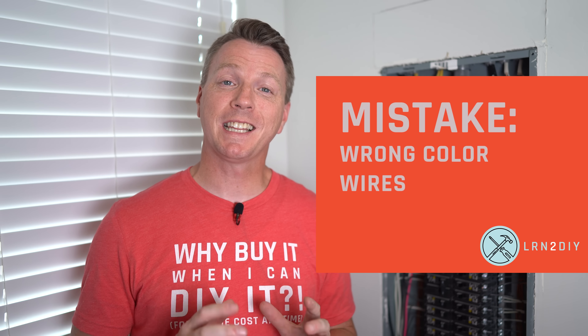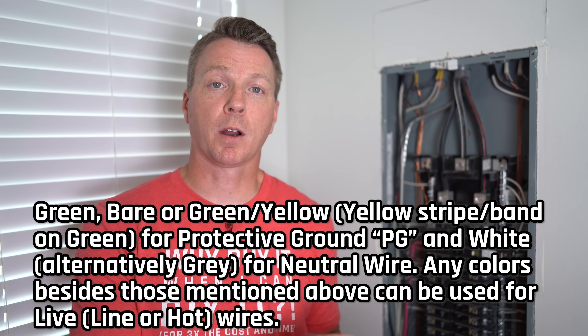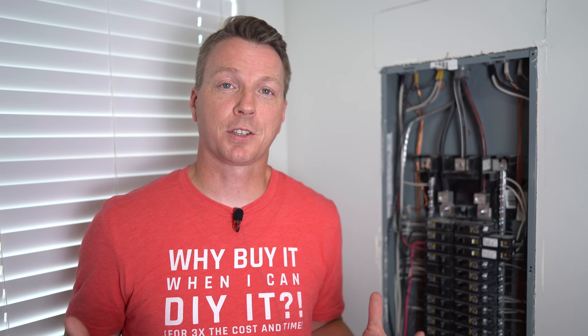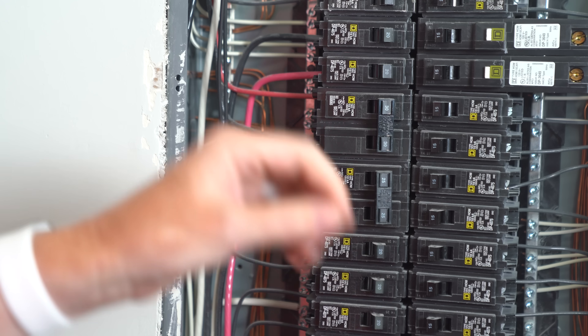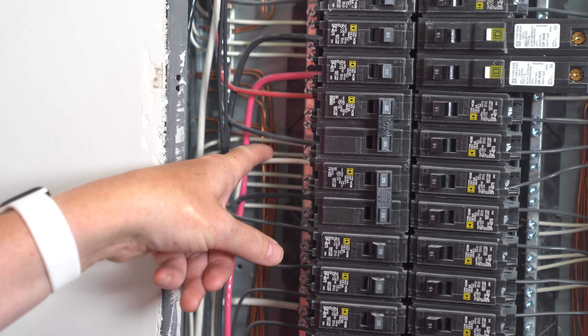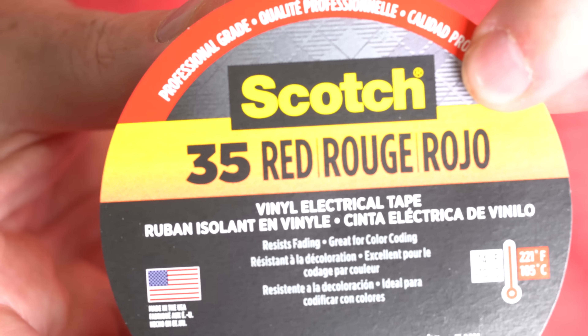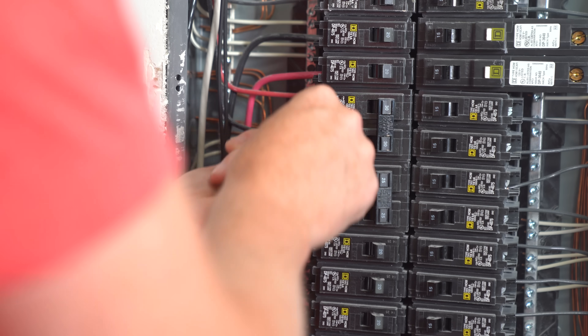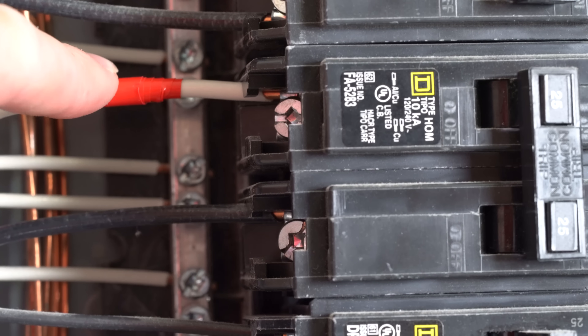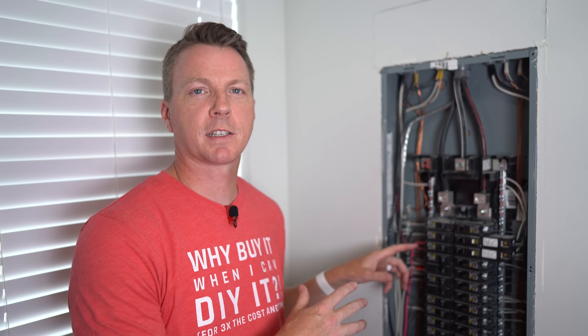Mistake number seven is using improper sheathing colors for your wires. National Electrical Code in the United States requires neutrals to be white or gray and grounds to be green or bare wire. Black is understood as hot and red as secondary hot. In my panel, the previous electrician wired a neutral as a secondary hot — a white wire used as a secondary hot. The fix is simple: wrap it with red electrical tape to indicate it is not a neutral but a secondary hot. That way anyone working on this in the future will know immediately.